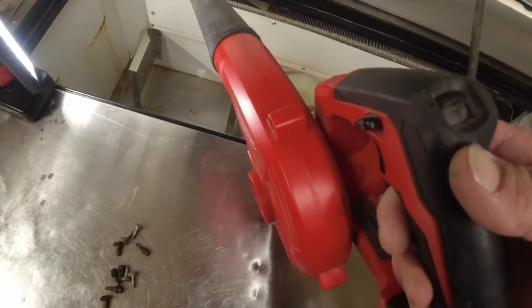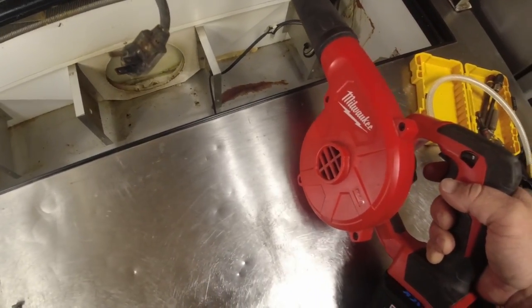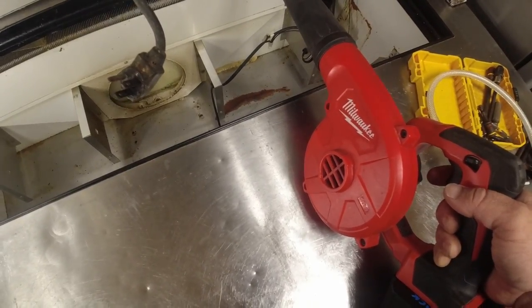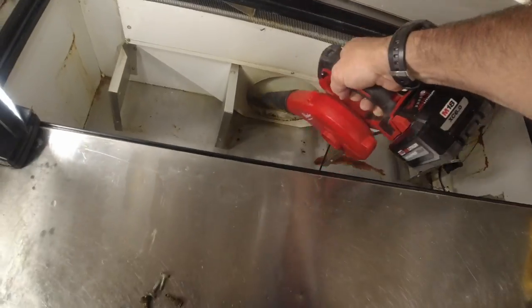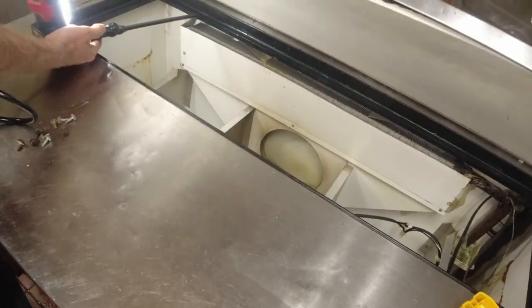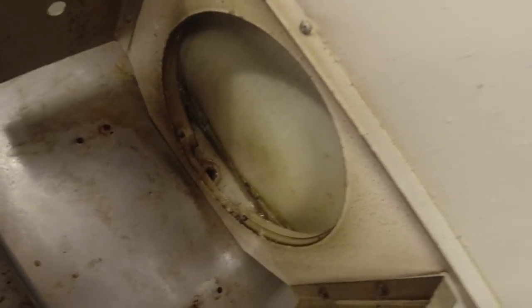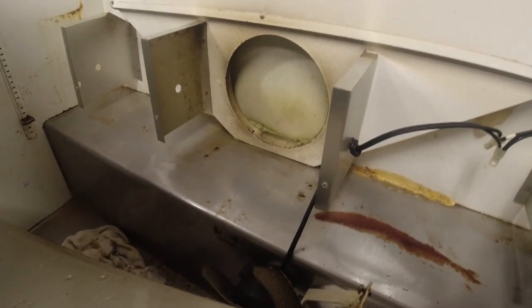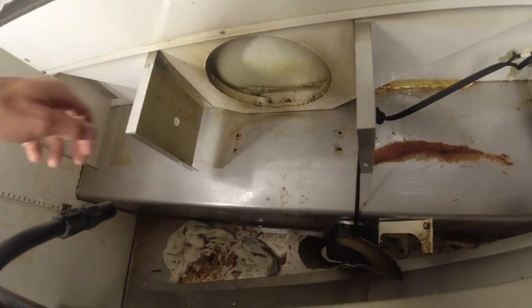We're going to spray some water in this thing and track it down the corners to see if we can find out where it's coming from. This also helps blow some of the water out so we can tell if something new is coming in. It's a problem - what do you see? It's leaking all out through that and then leaking out back this way. So where do you think it's coming from?